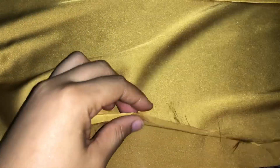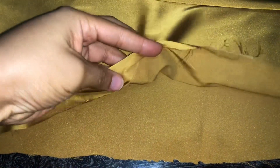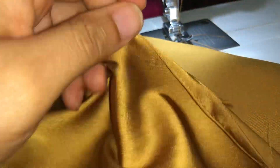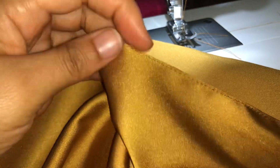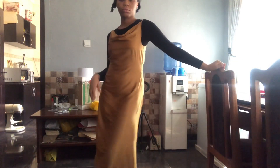Finally, it's time to hem the dress. You'd normally do a double fold on the hem, but I want a really neat finish so I'm trying a different method: fold once and sew right on the edge, then fold again and sew right on the very edge of the fold to tuck in all the rough edges. This gives you such a neat finish.